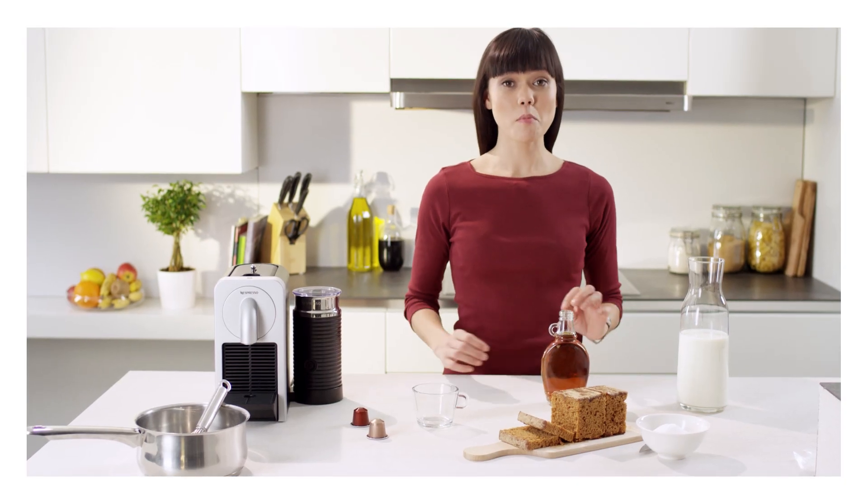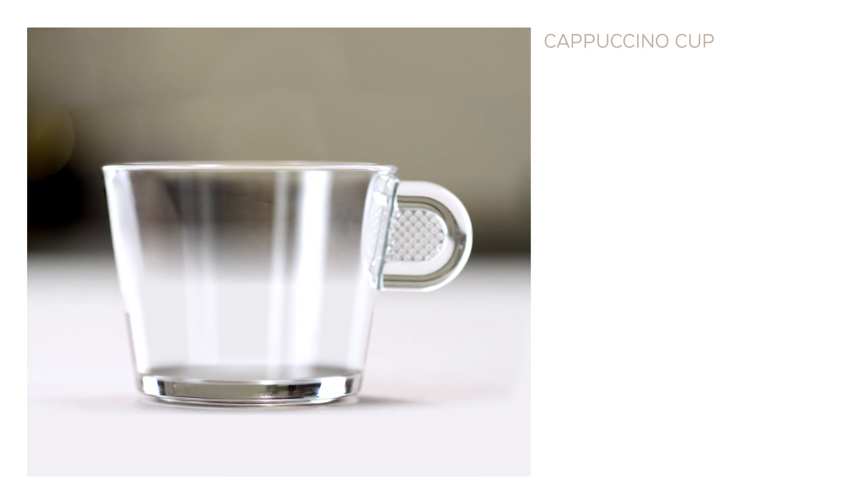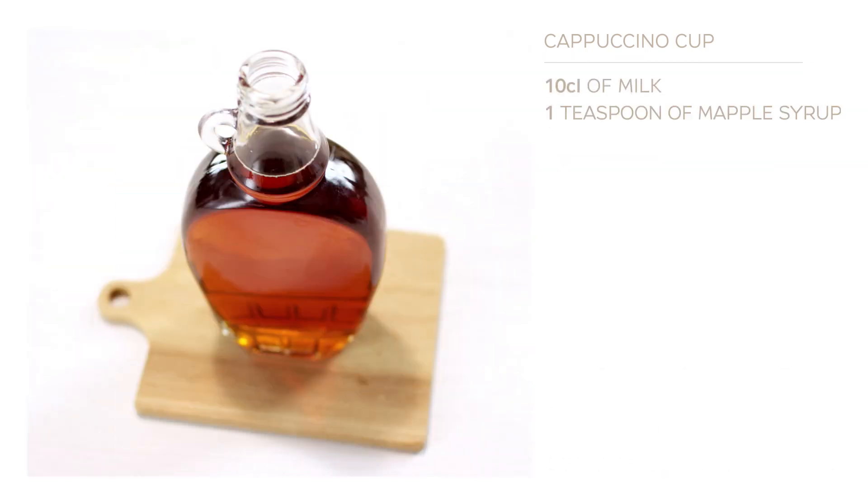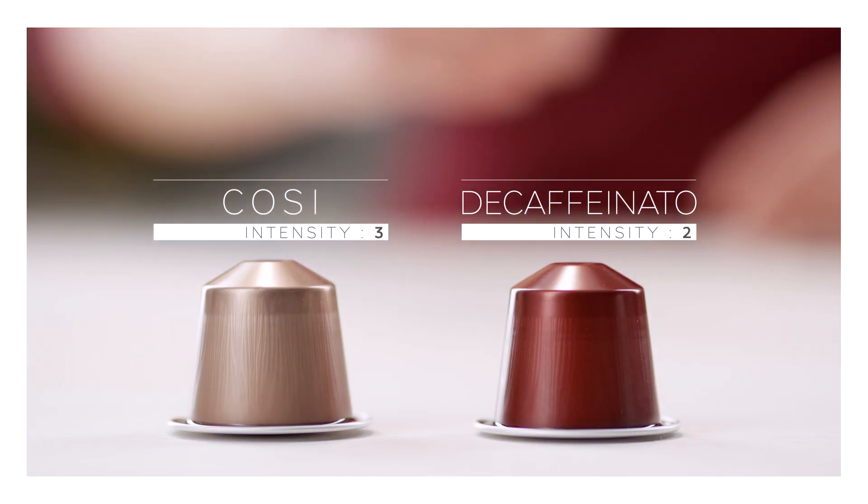Gingerbread is one of my favourite treats. First of all, make sure you have a cappuccino cup, 10cl of milk, a teaspoon of maple syrup and half a slice of gingerbread. And here are the two Nespresso Gran Crus, Cosi and Decaffeinato.